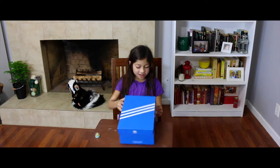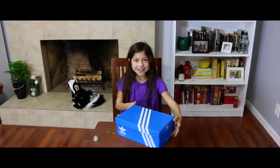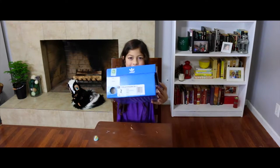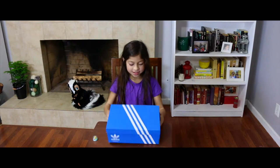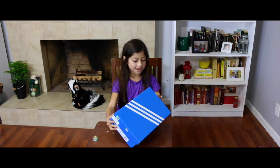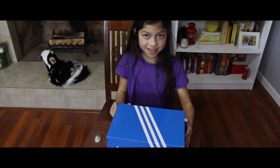It looks like we are going to be looking at tubulars. It says right here. Look at the blue box, white stripes, and look at the bottom. Let's begin.